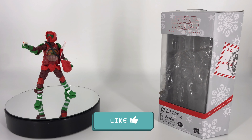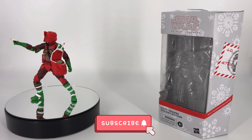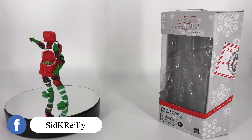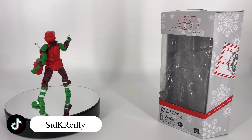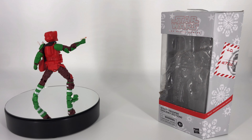Hey everybody, welcome to Sid's Little Corner of the Internet. We've got a Star Wars the Black Series review coming your way. This time around it's a little bit of a special edition — we're going to be taking a look at the Star Wars Black Series Scout Trooper Holiday Edition. This was released for the Christmas or the holiday season of 2022.